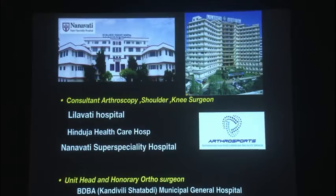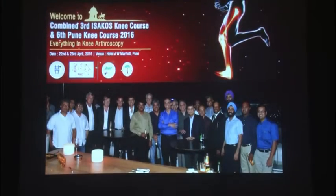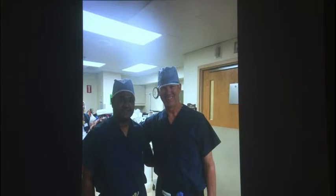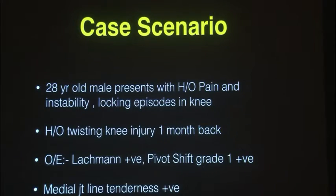I'm Dr. Nagaraj Shetty from Mumbai. I have a dedicated arthroscopy and shoulder surgery practice. The journey for meniscus repair actually started with the early days of PKC, where we used to have small sessions on meniscus repair, which has now become a full conference. The journey progressed to one of the masters in knee preservation, Robert Leprath, from whom I learned the tips and tricks of inside-out meniscus repair.